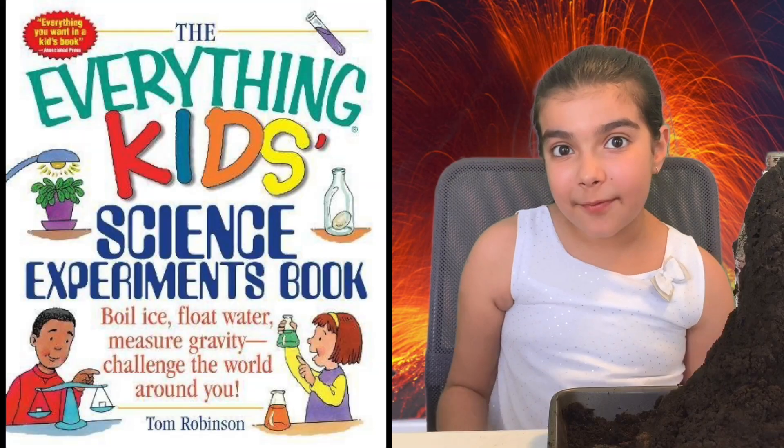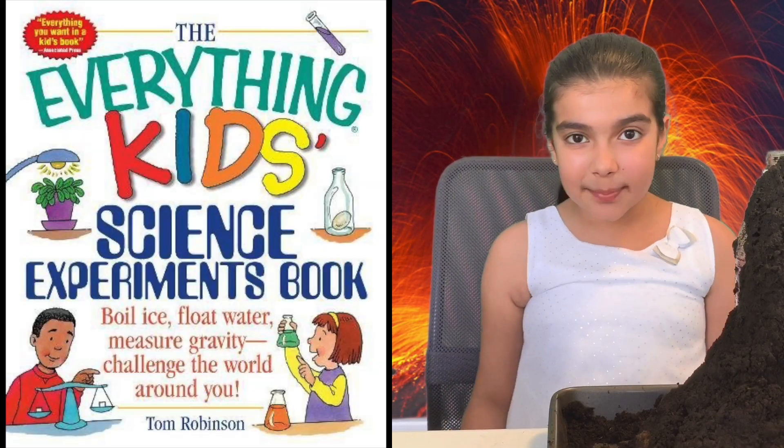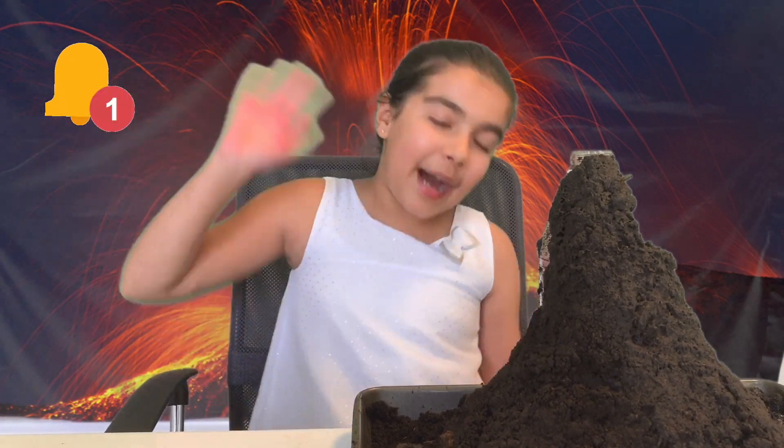So this volcanic experiment was from the Everything Kids Science Experiments book, which I will review soon. Now if you enjoyed this video, like it, share it, subscribe to my channel, and turn on notifications too. Bye bye!